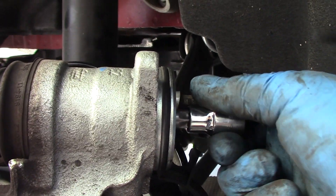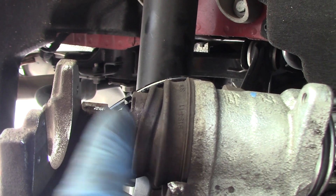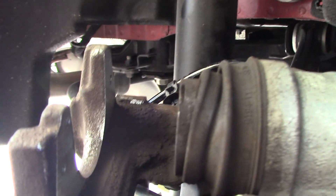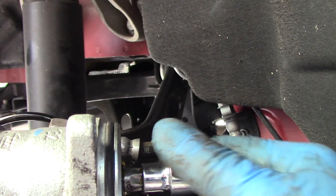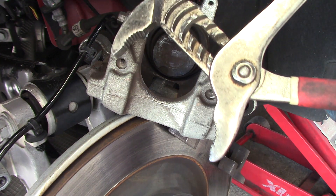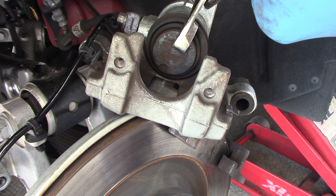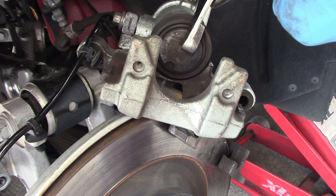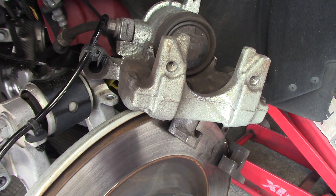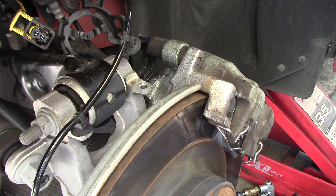If you don't know which way to turn - if you turn counter-clockwise and you see the piston is coming out, stop and turn the other direction. In this case I turned clockwise but I didn't see the piston moving at all, which means it's already stopped. Then you can push the piston in. I think that's good enough clearance for the new brake pads.